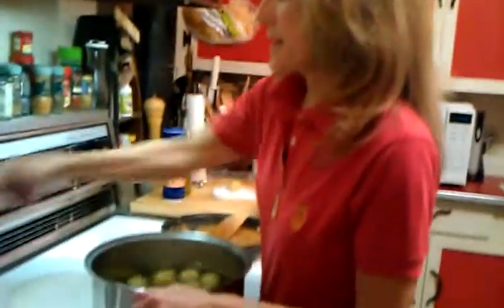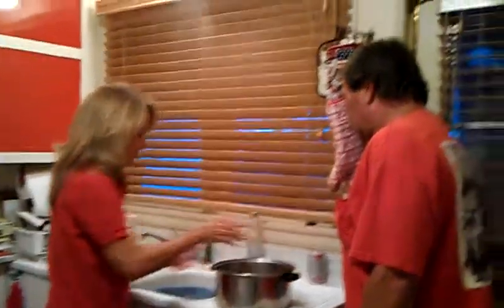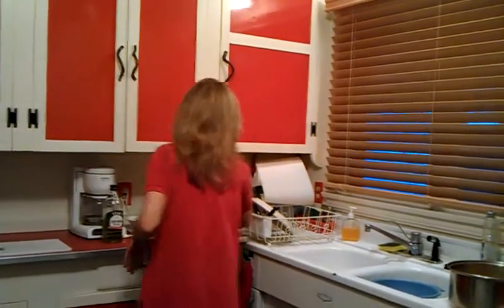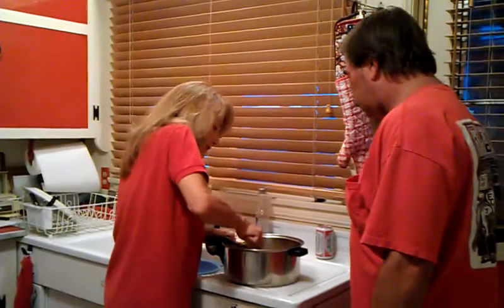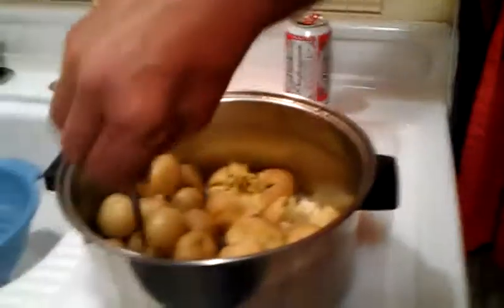These are boiled up really nicely now and I'm just going to drain them in my trusty pan here. I'm going to make them right back in the pan because the pan is still warm. When you crush a potato, you just take a fork and press down on them — just press and crush. You don't want to mash them.